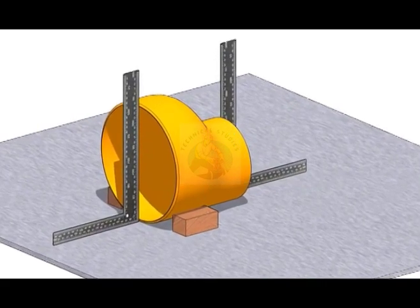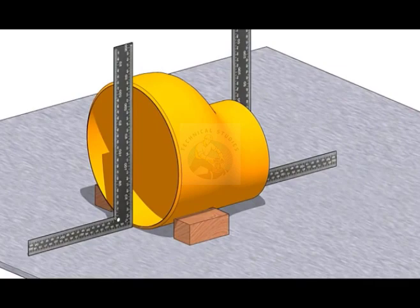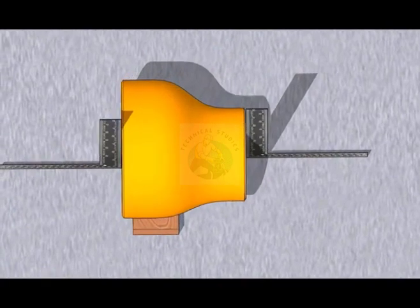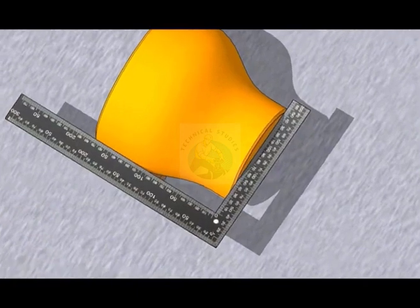Arrest the reducer to stop the rolling movements. Hold a right angle on any side of the reducer, touching both ends properly.